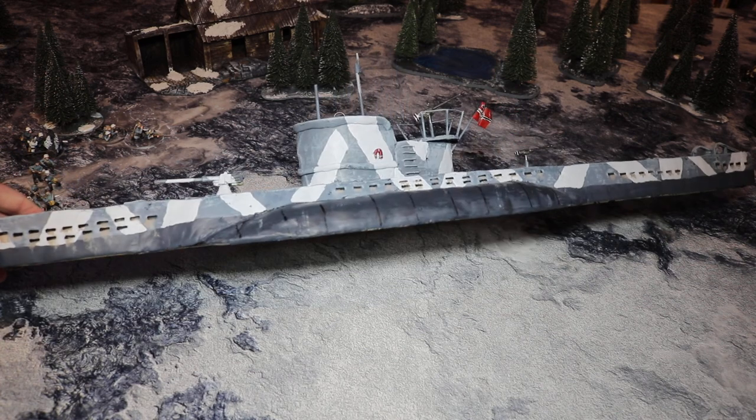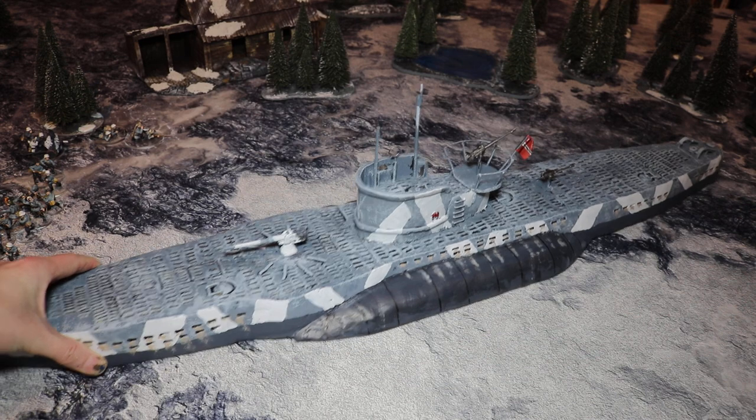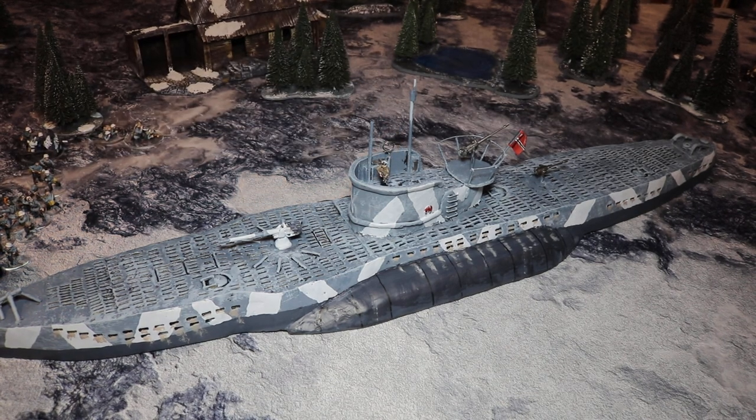Splendid. It actually looks quite good side on, doesn't it? I'll just put the crew on now, shall I? Stick some crew on board.